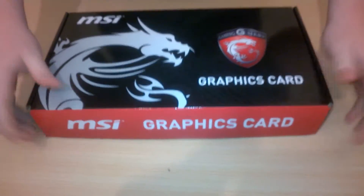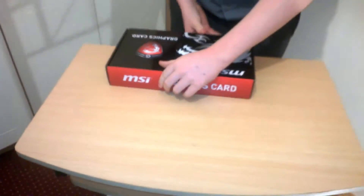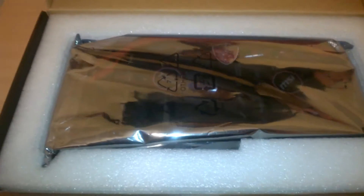Actually wait a second — it literally says nothing else. It was a bit confusing when I saw the box. But anyway, there's your graphics card, and now I'm gonna break the news to you.